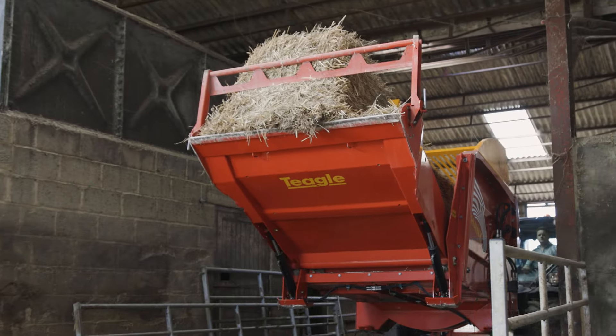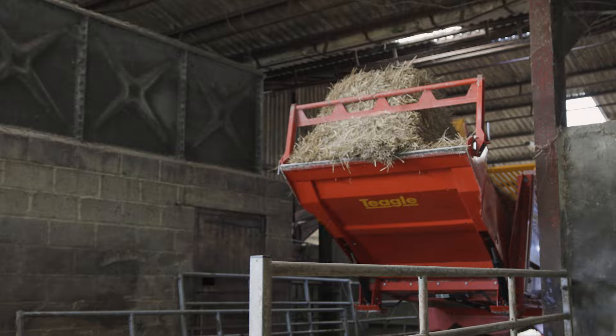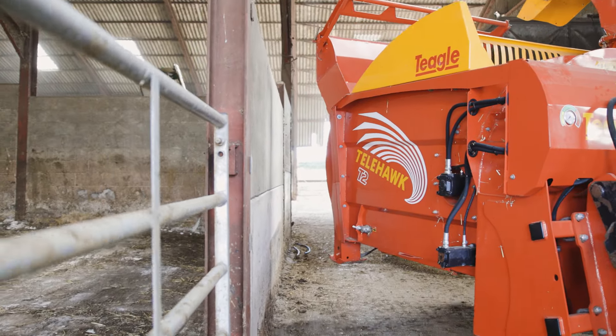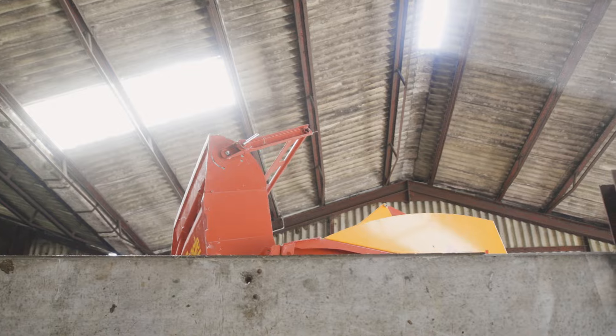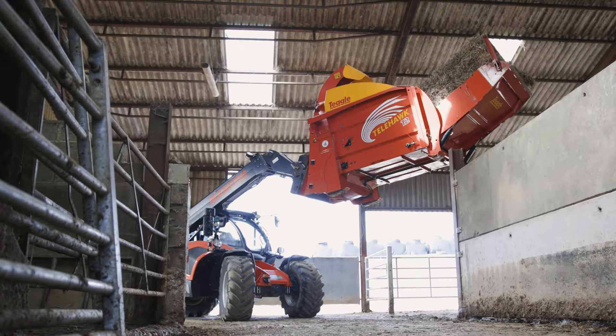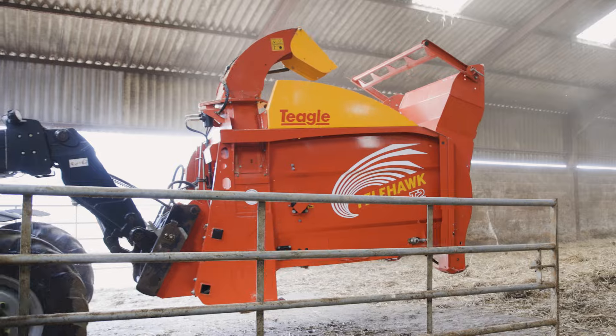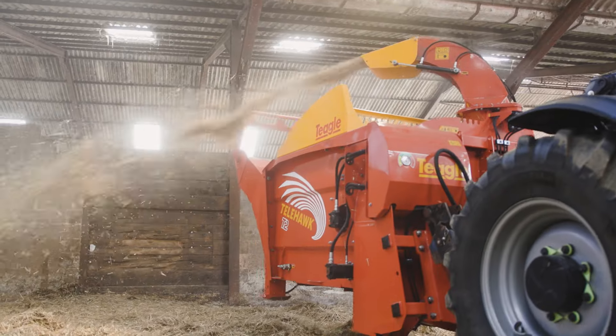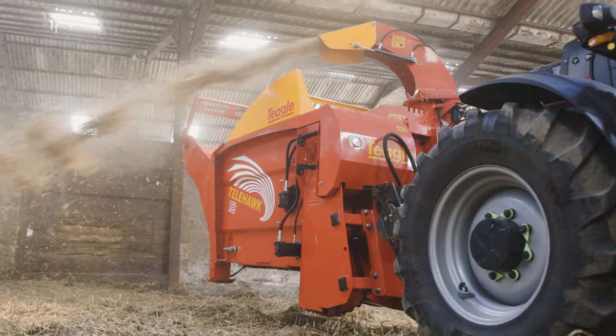Maneuverability is absolutely awesome — you can pretty much get it anywhere on our farm, there are a couple of sheds that are very tight. Quick hitch is easy — it's quicker than ever you would put a three point linkage machine on or a towable machine. We do have a hydraulic free flow return fitted, but literally to connect the two pipes and connect the electrics probably takes 20 seconds at the most.